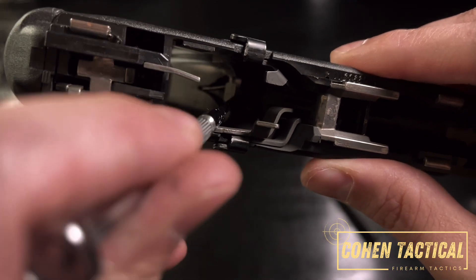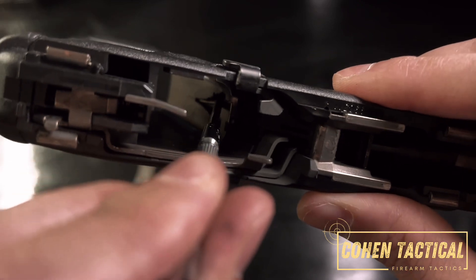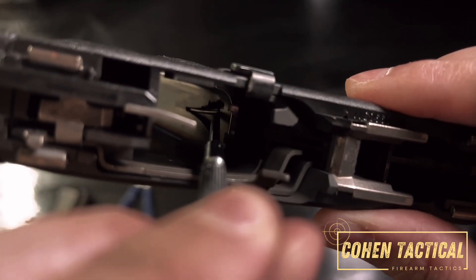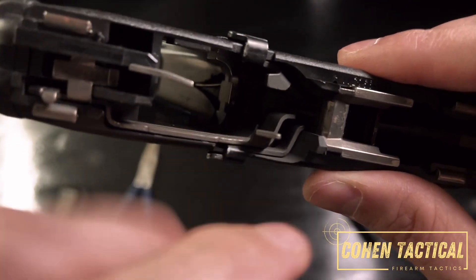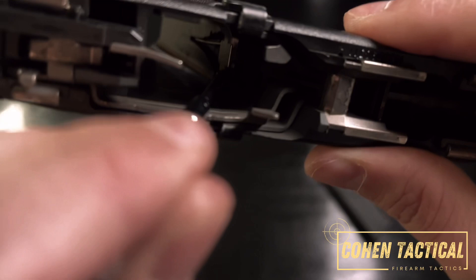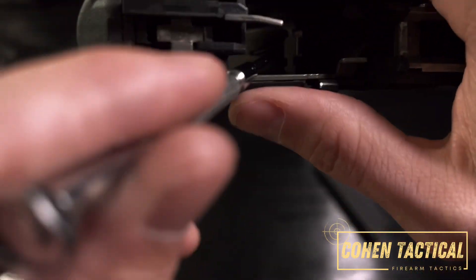That pin is kind of like a spring — you have to push it away from you and also out to remove it from the little groove that it's stuck in. That groove is what's holding the magazine release. This silver piece all the way around is the magazine release — it's an aftermarket one.